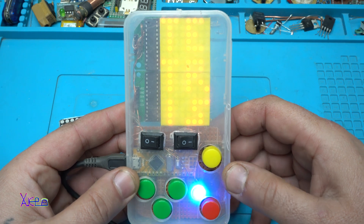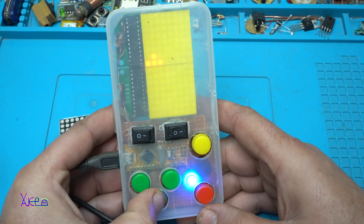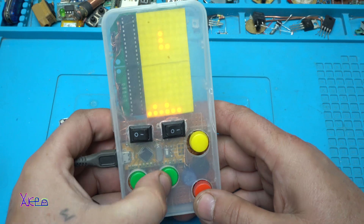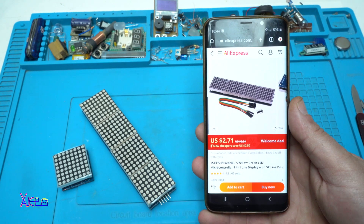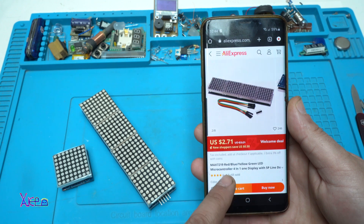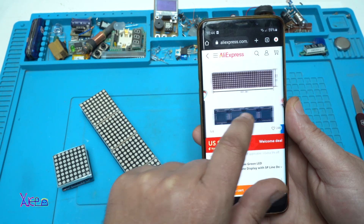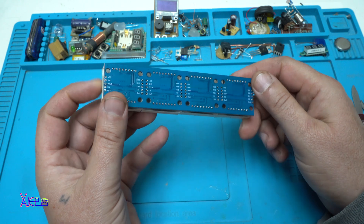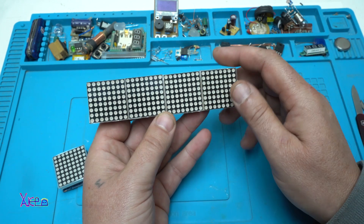Using two 8x8 LED matrices you can make your own Tetris game — it's awesome. For around three dollars you can get a four-in-one display, which means there are four individual 8x8 LED matrices connected in one piece.